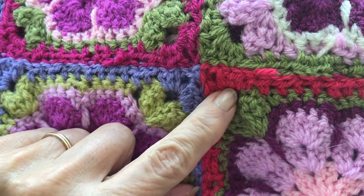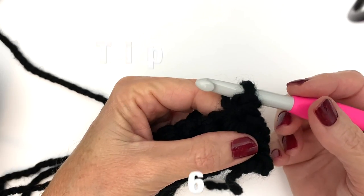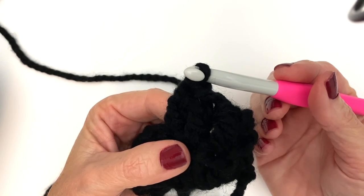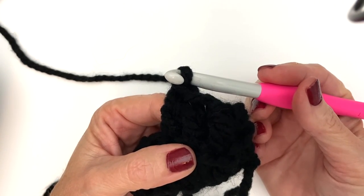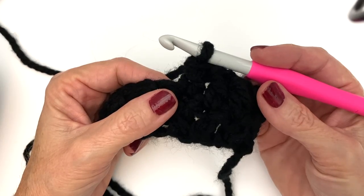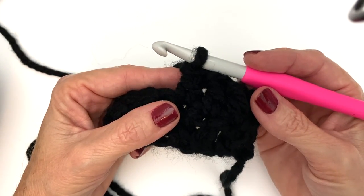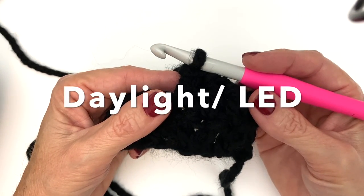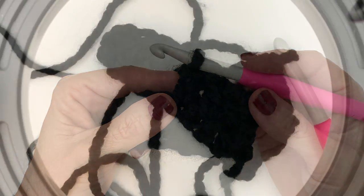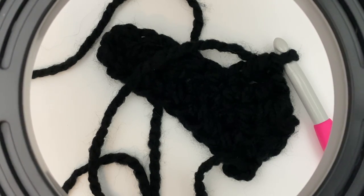Tip number six: working with dark yarn. The biggest tip for working with dark yarn is lighting, lighting, and more lighting. But you can take that a step further with the style of lighting you're using. Natural daylight is ideal, but we don't always have that luxury. Instead of using your warm typical bulbs, get yourself a daylight bulb — it has a blue cast that mimics daylight. Here I'm going to show you a typical warm bulb versus a cool daylight bulb.